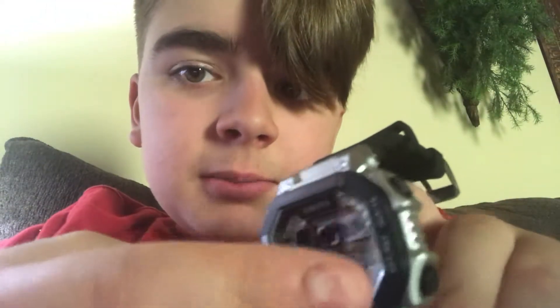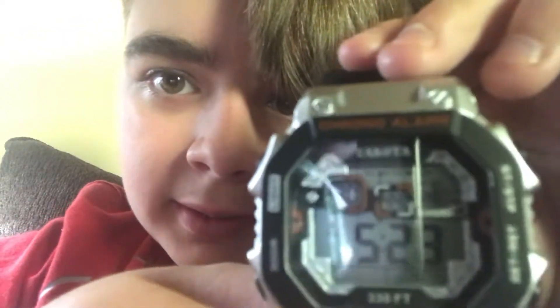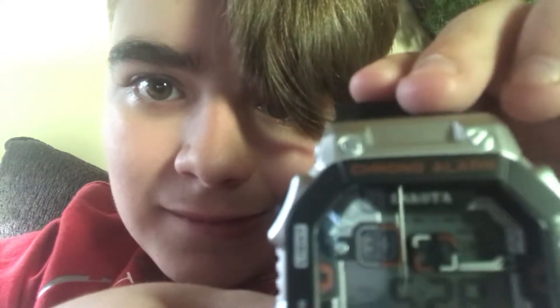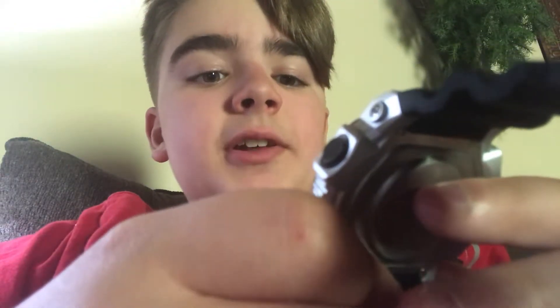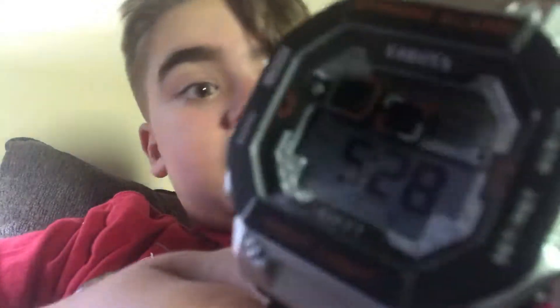On the top here, that says Dakota. It also says, right below that, the days of the week — you'll probably not be able to see that, but you can kind of see the outline of it. Today's Saturday, so that's that. It has an alarm function; I'm just not sure how to use it.